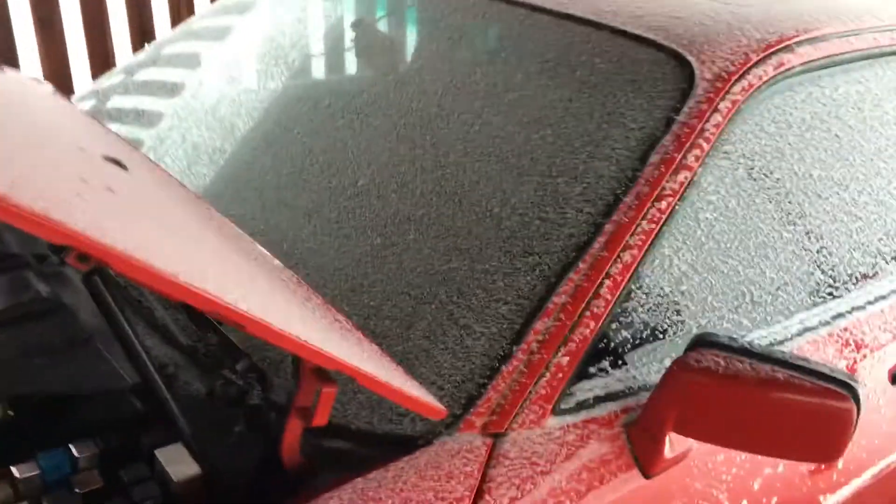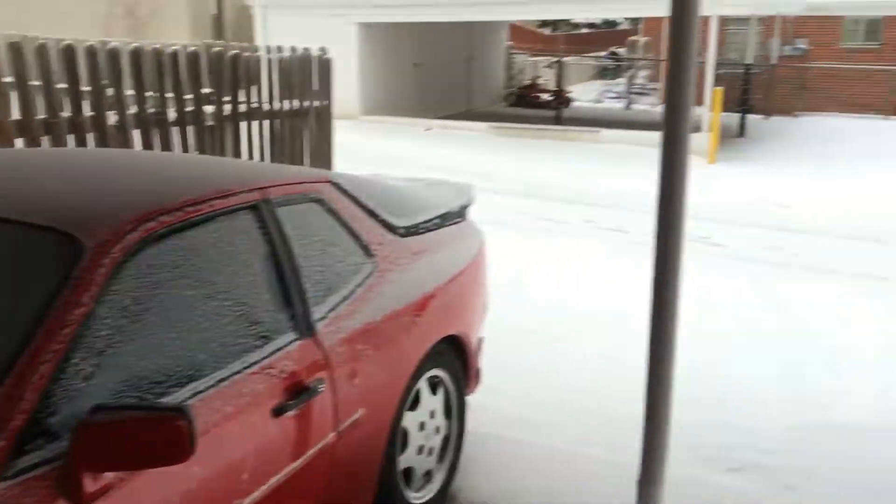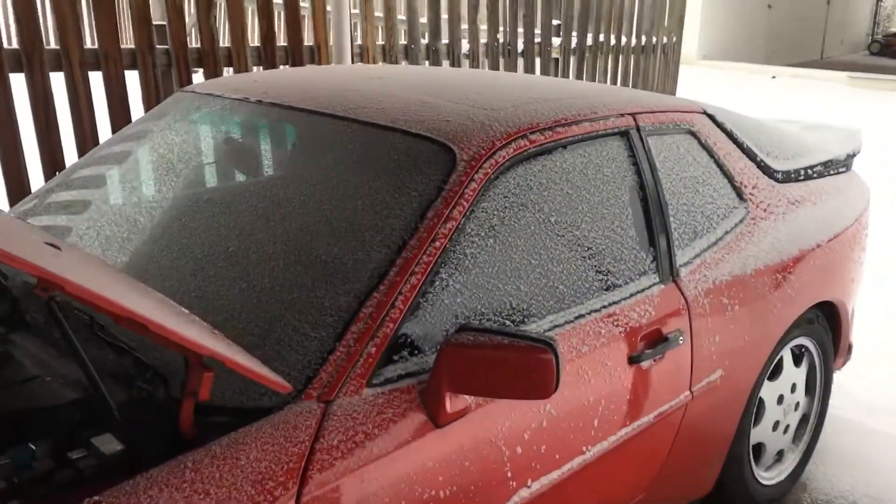As you can see here, it's a little chilly. The car's got some snow on it. We've been snowing overnight, so we're going to go ahead and start the car and see how the fuel pump priming feature works with the car now that it's cold soaked overnight.